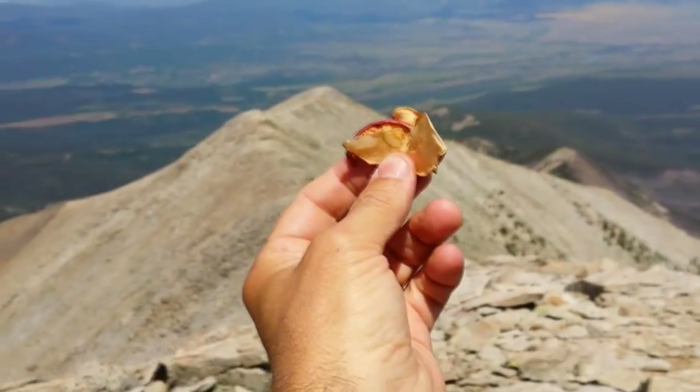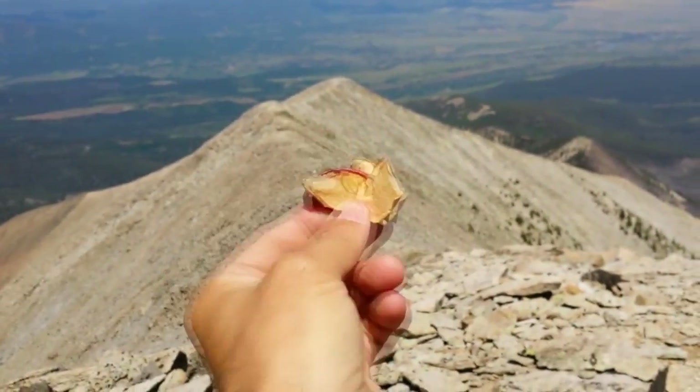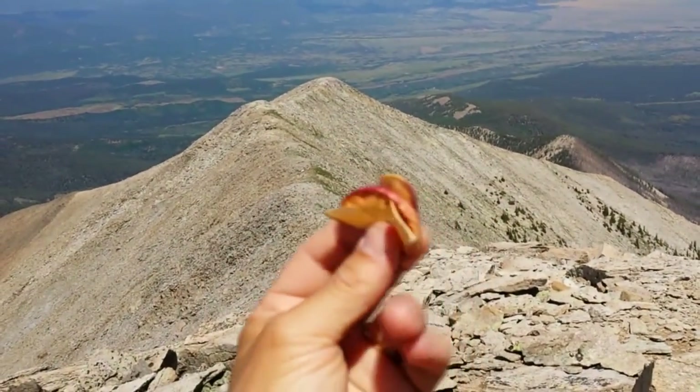Also, happy birthday to my mom — happy birthday, mom — from Spanish Peak's Wilderness. These nice dried fruits Michelle made us last fall.